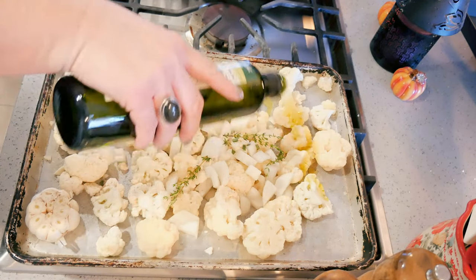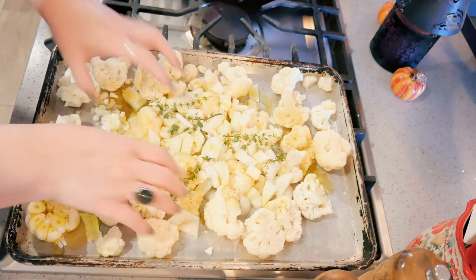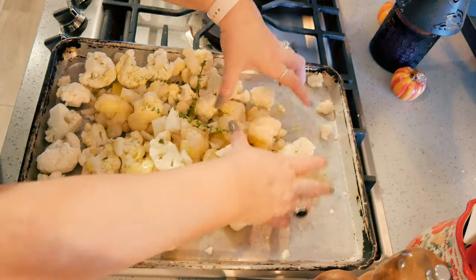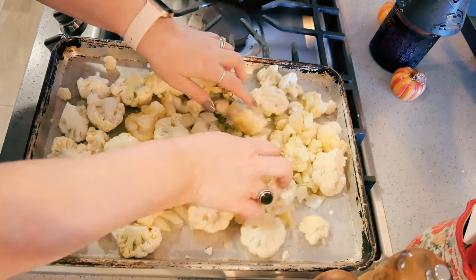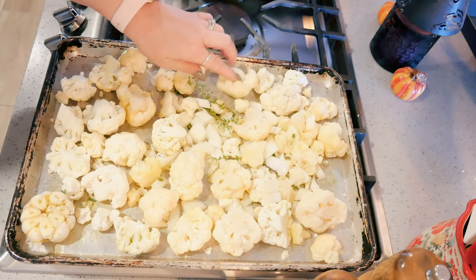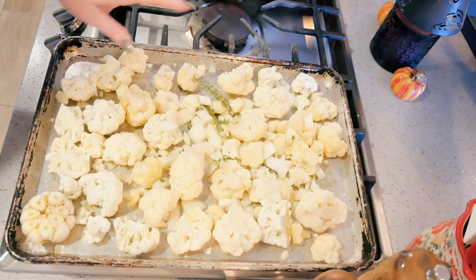I've got just some regular olive oil. I'm going to toss everything really well so that it's completely covered. Then into the oven to roast! I'm going to roast them for 15 minutes, check them, stir them up, and if they need more roasting — which they probably will — I'll put them back in until they're nice and roasted.